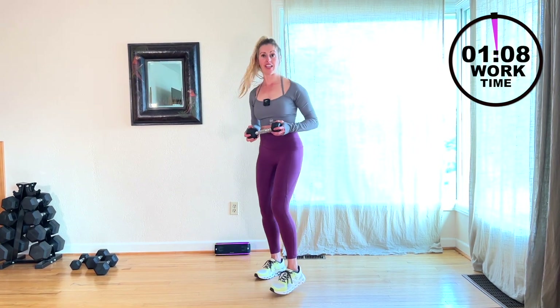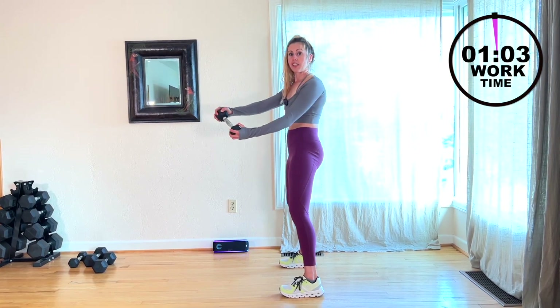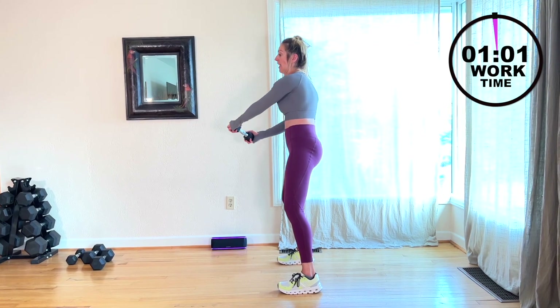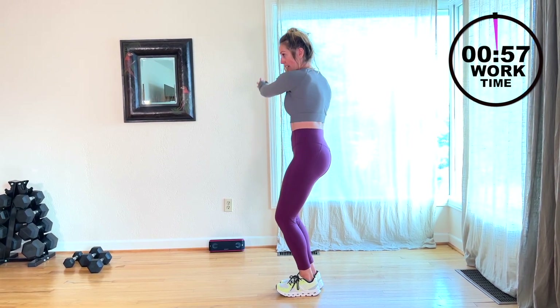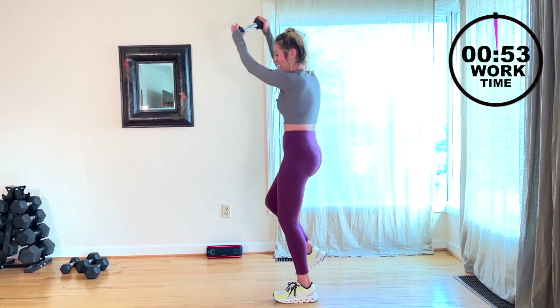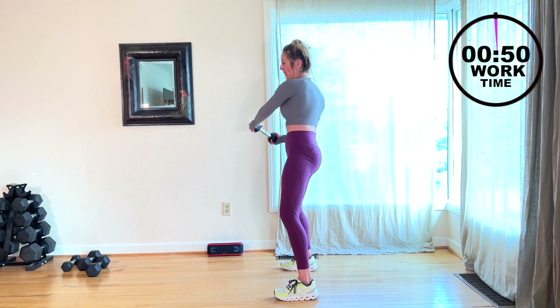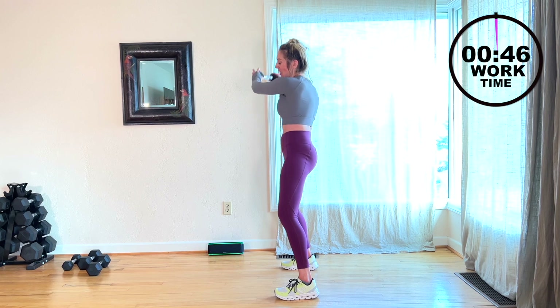Four, three, two — here we go. Figure eight. The wider the stance, the more control you have. Try those different foot positions. You're getting close — 30 seconds to freedom with the little Backstreet Boys.